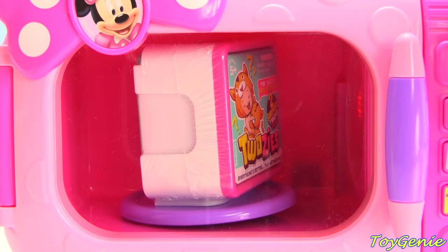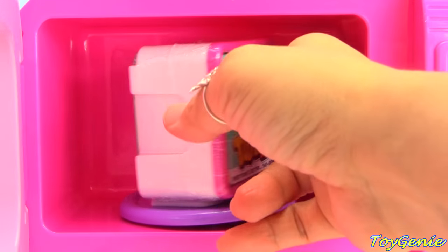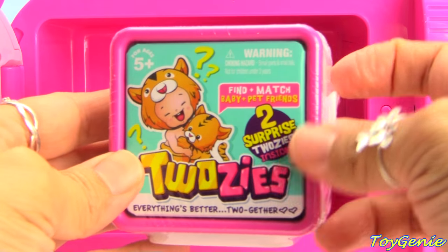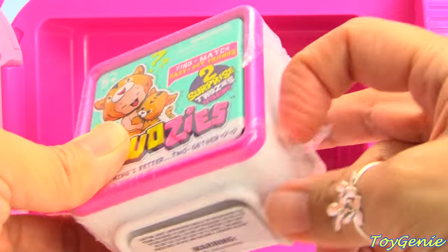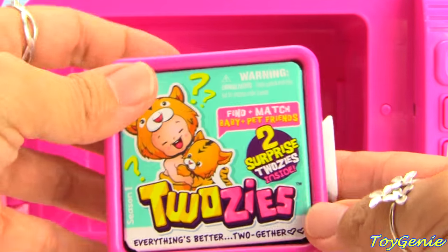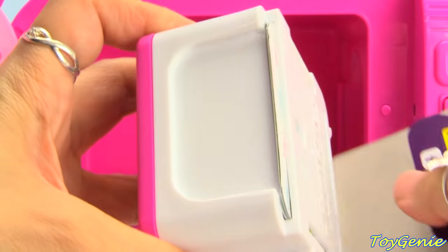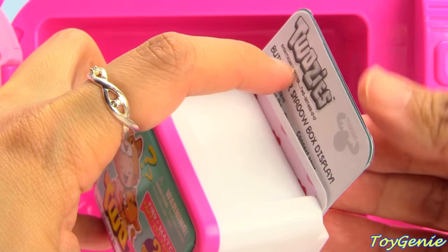What a wonderful smell! We have a Twosie. Super, super awesome. Let's open this up and see what we get inside. These Twosies are super, super awesome. There's actually a collector's guide back here. So let's pull that out.